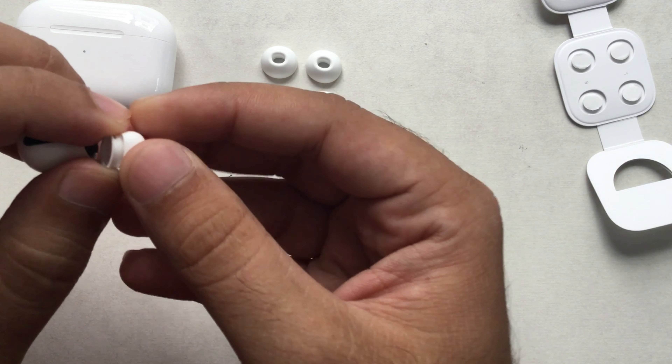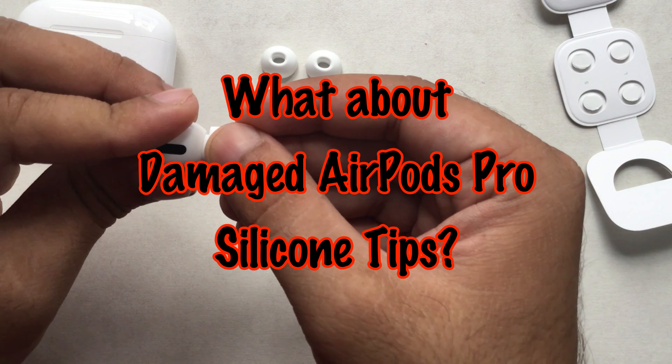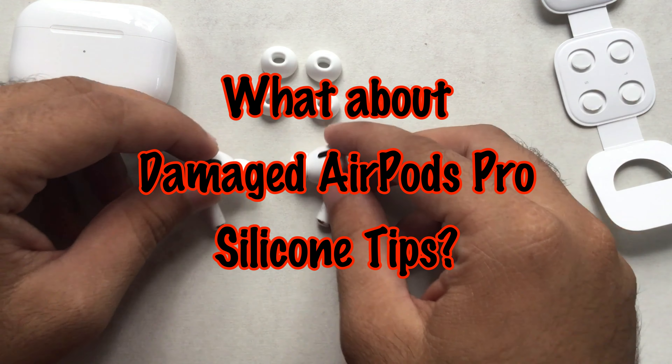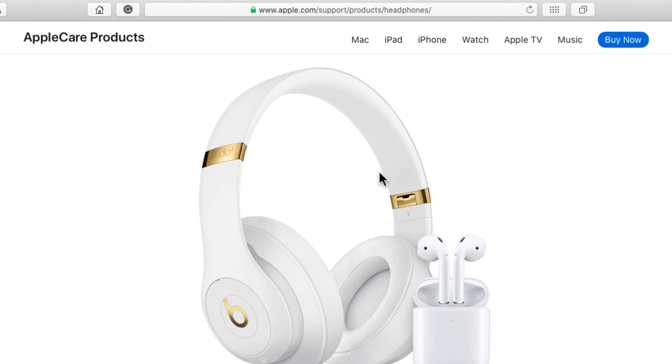How to fix AirPods ear tips that are broken or missing: keep the extra ear tips from your box carefully, so you can change them in the future if any of the silicone ear tips get damaged. After that, you can buy replacements from the Apple Store or online store when available.